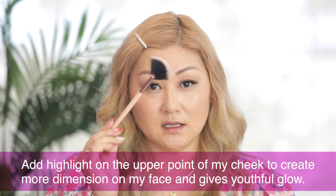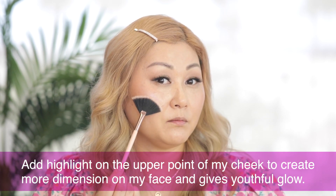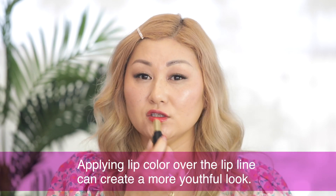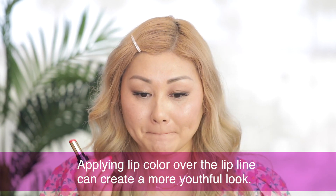I already applied my cheek product earlier, so I'm going to go in with a highlight. I'm taking a flat fluffy fan brush and putting that right here on the high point of my cheek — it creates more dimension on your face and gives a youthful glow. Then go in with your favorite lip color; today I'm using this bright color. If you want more of a youthful look, I like to over-line — take the lipstick a little bit outside of your lip line.